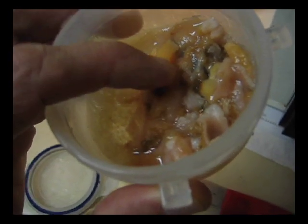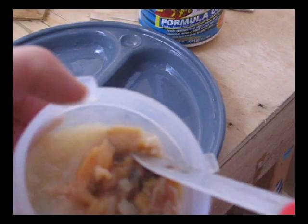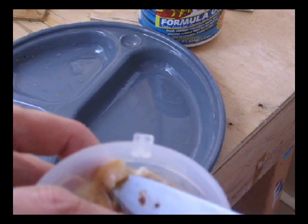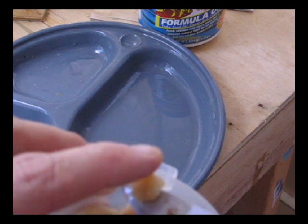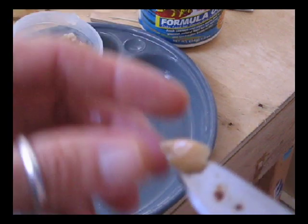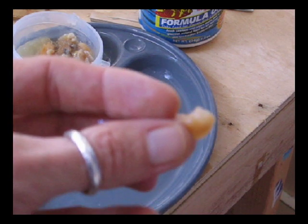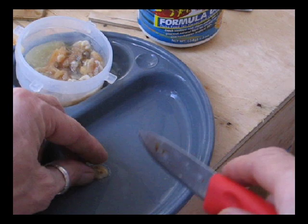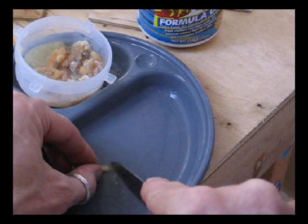Now we're going to grab one of these — kind of slippery — just going to grab one little chunk there. Pretty much that's what I'm going to feed them. You can see just about that much. Then I'm going to take that and chop it up pretty good and kind of get it stringy.